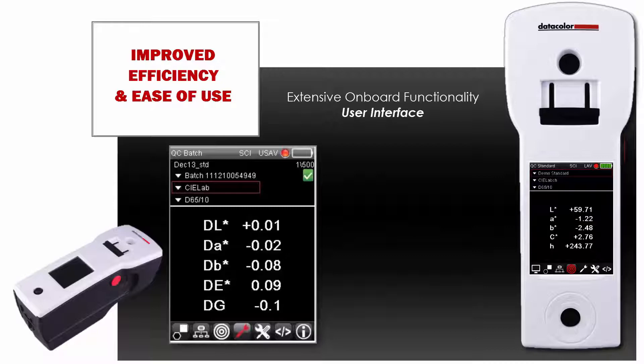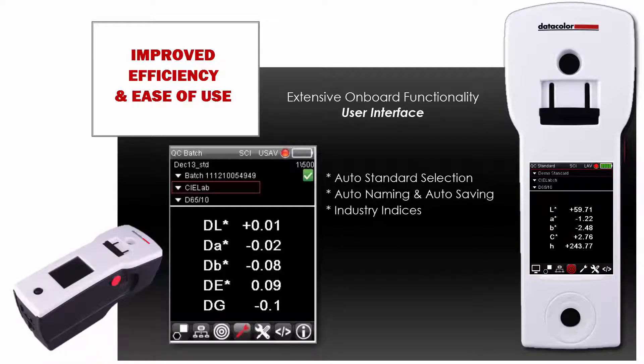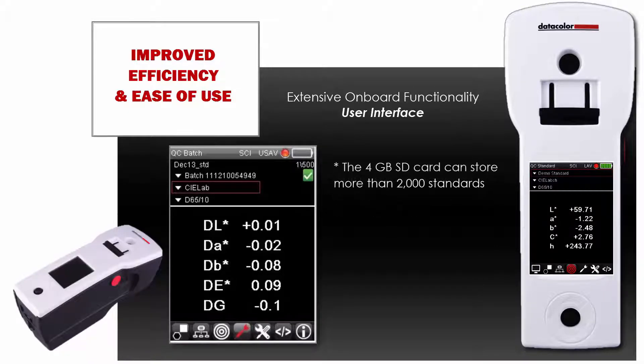Other important functions that will save time and enhance portability are auto-standard selection, auto-naming, and auto-saving, plus a wide variety of industry indices. The 4GB SD card can store more than 2,000 standards.